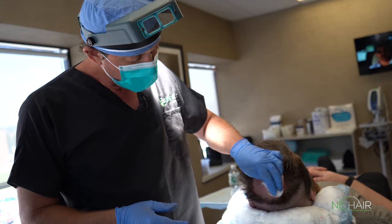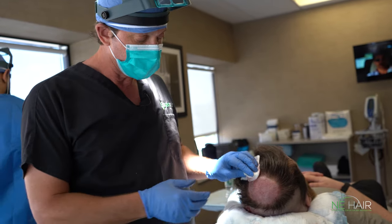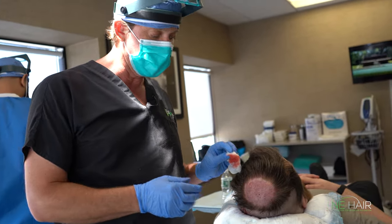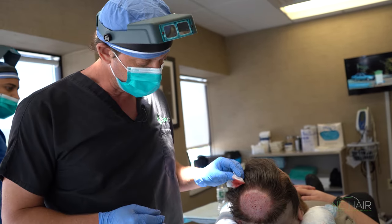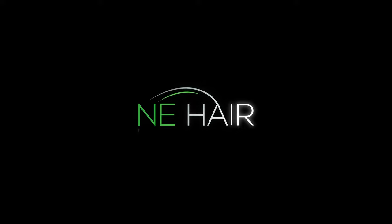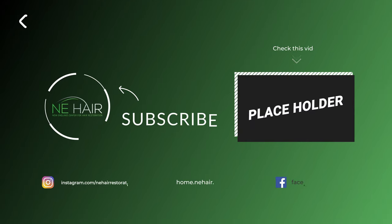We're done making all the incisions for the graft sites. The next thing we're going to do is put all the grafts in place. We'll come back and have a look at the graft site once they're all done.